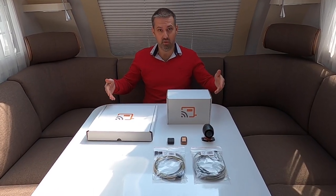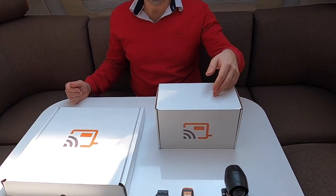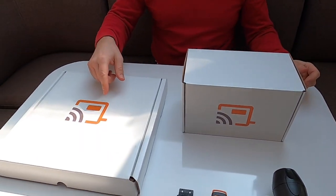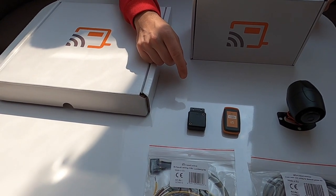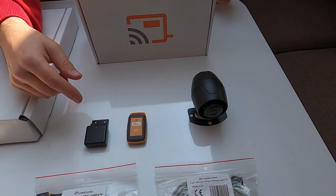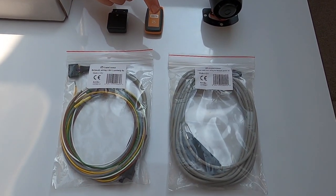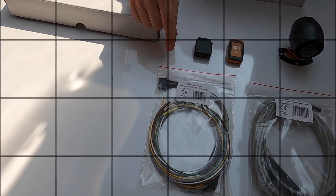So these are the products we are going to install today: basic package, wireless gas scale, wireless security sensor for windows and doors, keyless go-kart, siren, and optional fresh water tank wiring for Schaudt electro-blocks and controlling wiring for CSV electro-block.